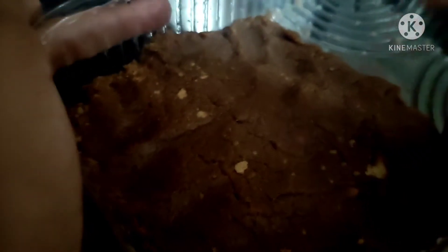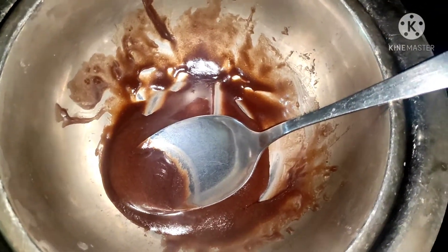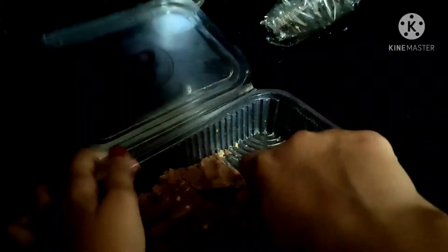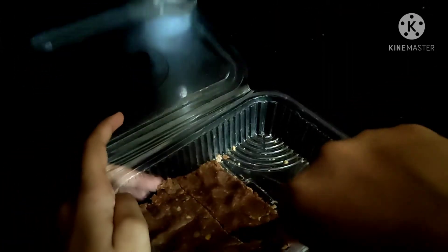Then we put it in the freezer in the fridge. That's why I put it in double boil. Then we put the chocolate fudge in the fridge and cut it into a square shape.